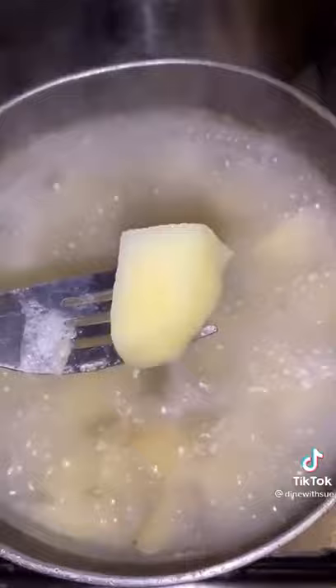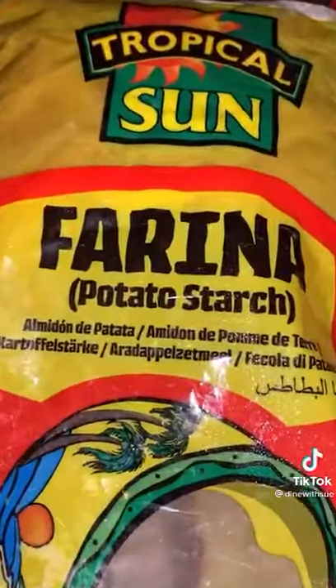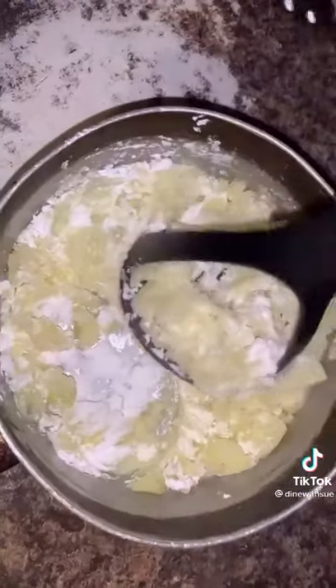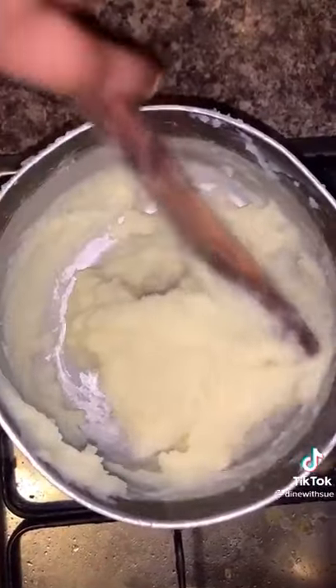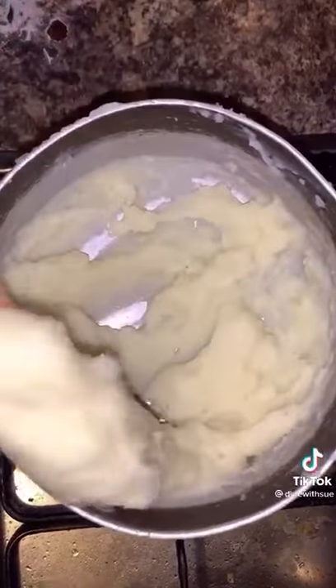When it's cooked, I would suggest you transfer it to a blender — I'm used to a potato masher, but a blender gives a nice smooth consistency. Then add some farina starch, that's potato starch, and add some water. The amount of water you add depends on how soft you like your fufu.